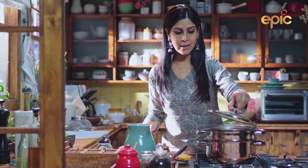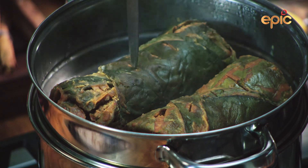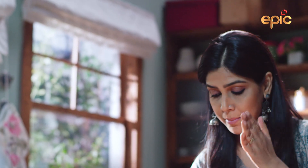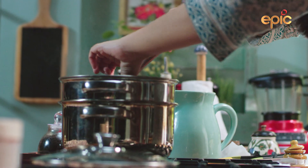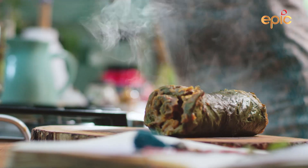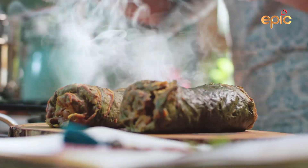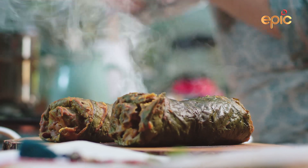I will check whether it's done or not. I think it's done. It's done. I will remove this paste, because we have to cut it after getting cold. When it's cold, I will prepare it for a little shallow fry.